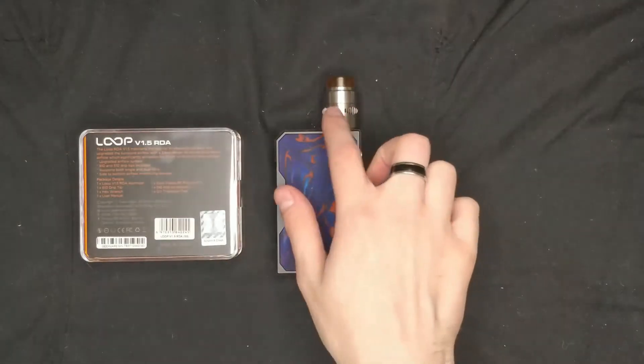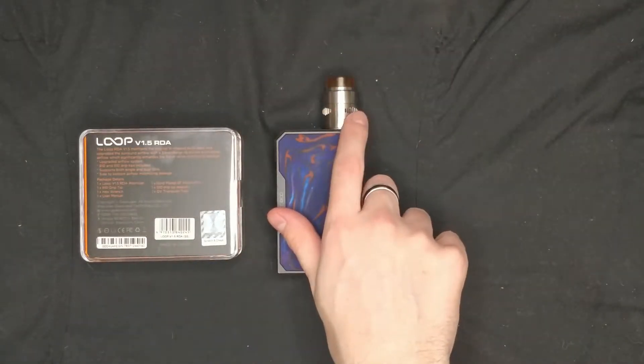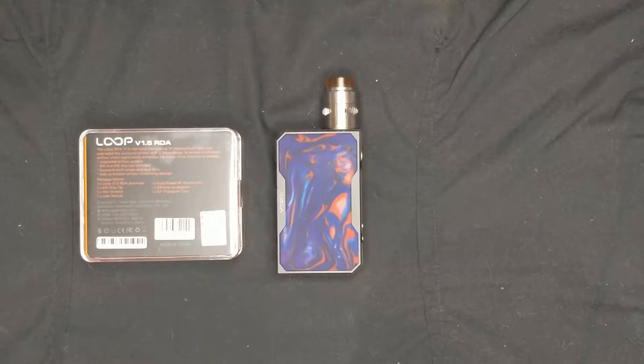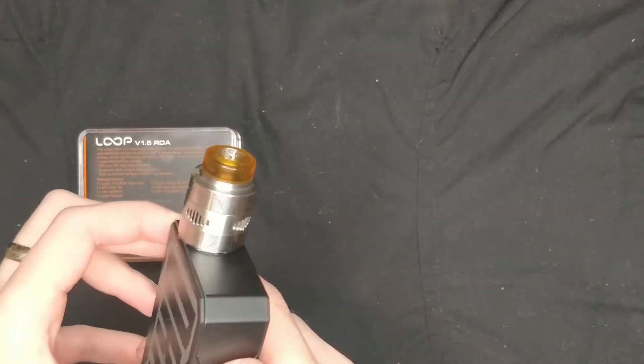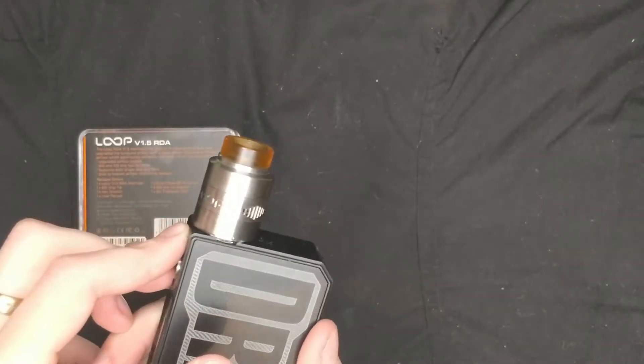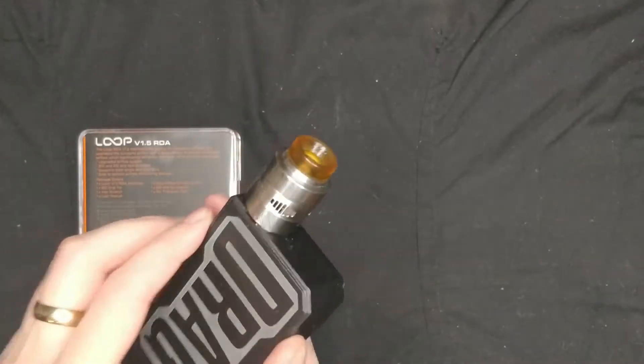It is absolutely brilliant. You can use it as a single or dual coil deck, and you've got an adjustable airflow around the end, so you can have either both open or just the one open. The actual tank itself is really, really nice — that engraved effect on it is lovely.